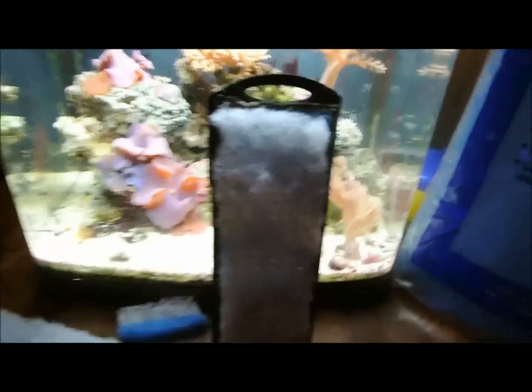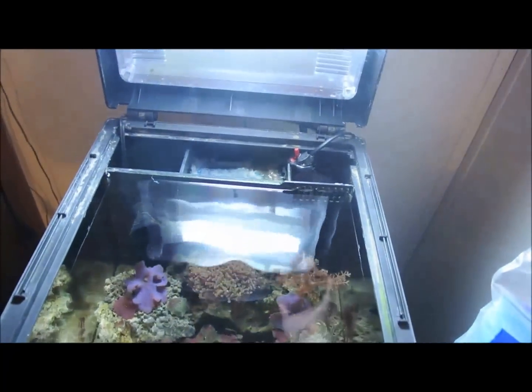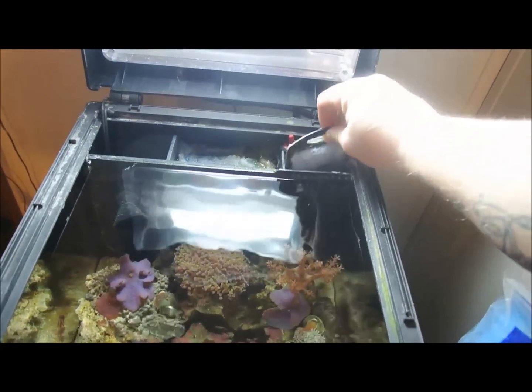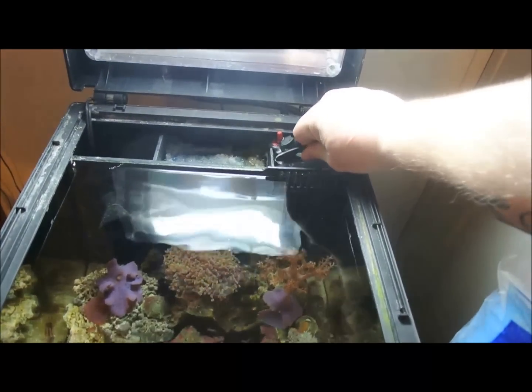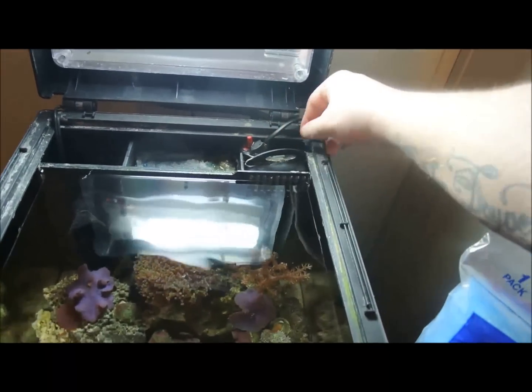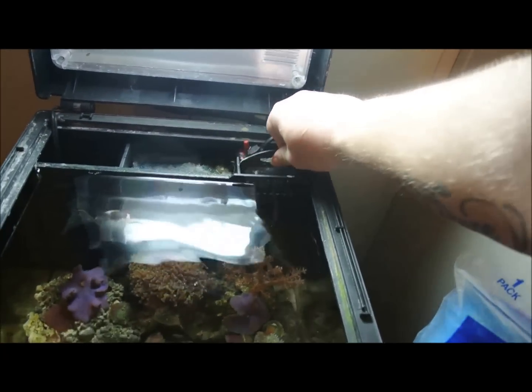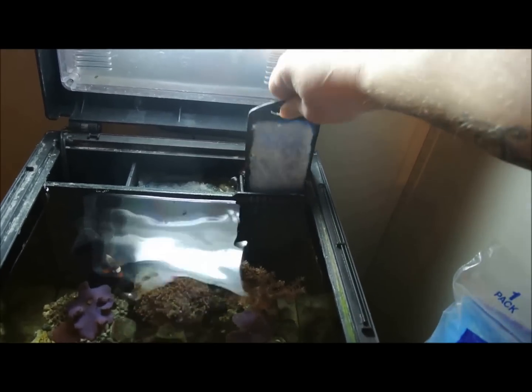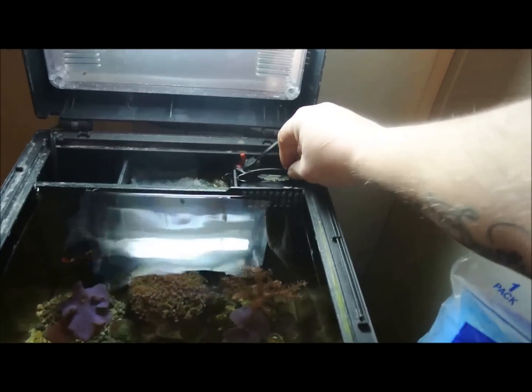There you go — there is a filter cartridge for the BioCube. You can set it into your chamber. I have to mess with mine a little bit because I also have the heater in my first chamber, but there you go.